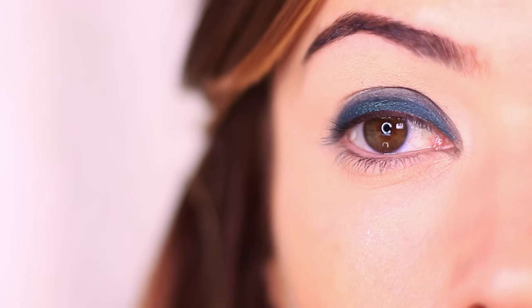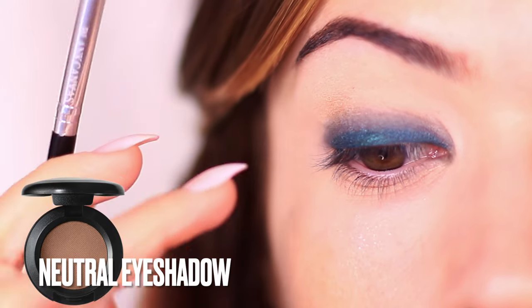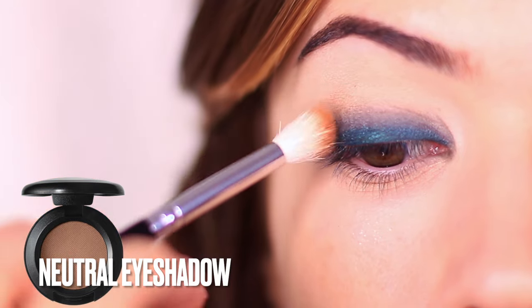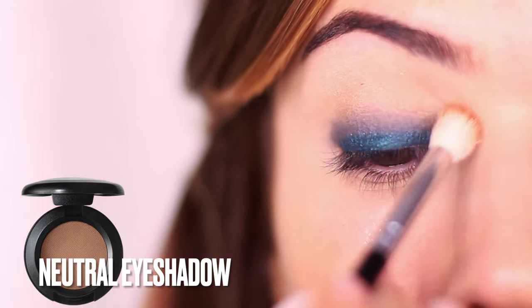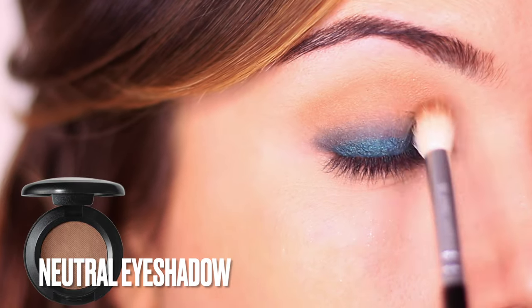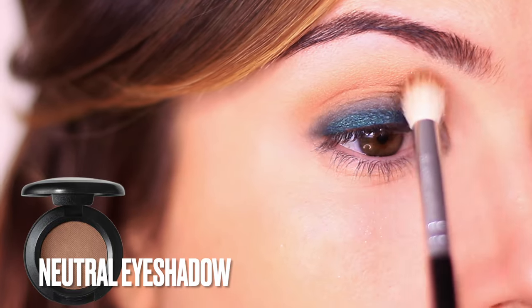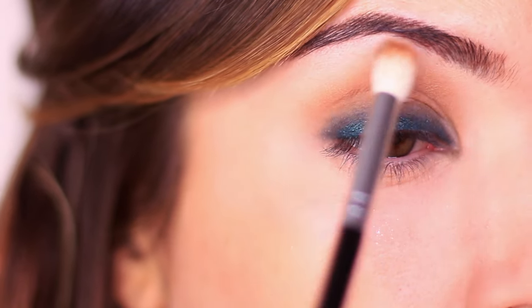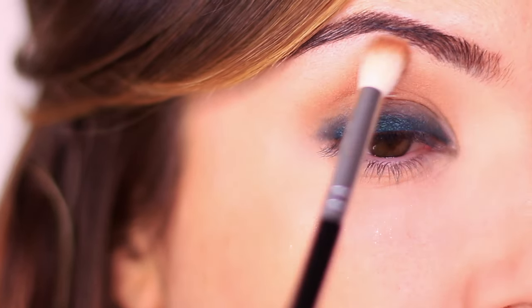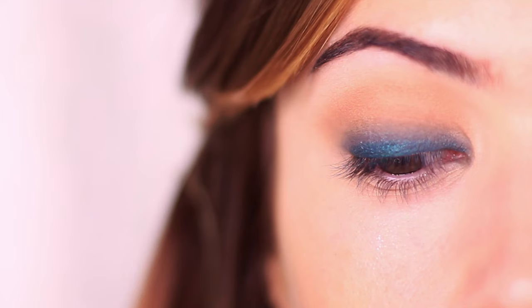You should end up with something that looks like this. Next, take your favorite fluffy brush and an eyeshadow at least one shade darker than your skin tone — or you can use your bronzer or contour as long as they're matte — and blend this above everything we've already applied. This is very similar to how contour and bronzer shape and frame your face; we're creating a framework for that color on the lid to pop, just as blush stands out between highlight and contour.